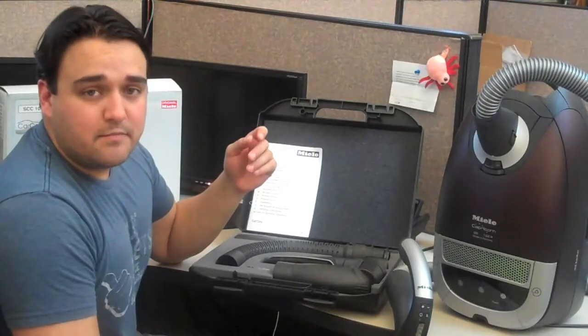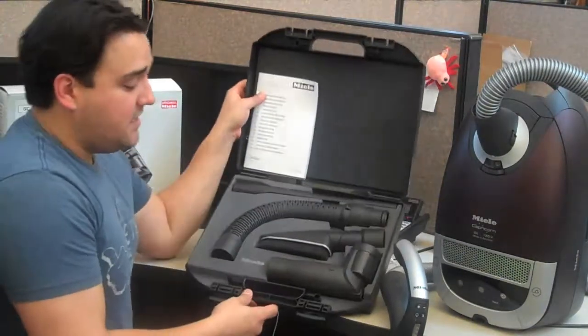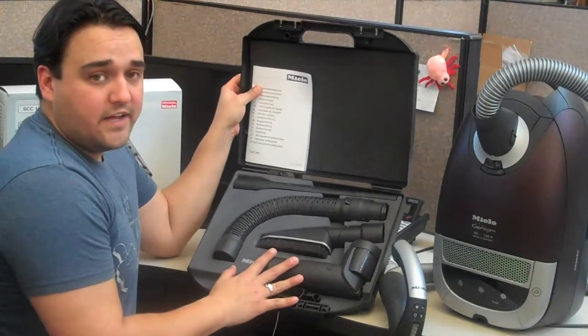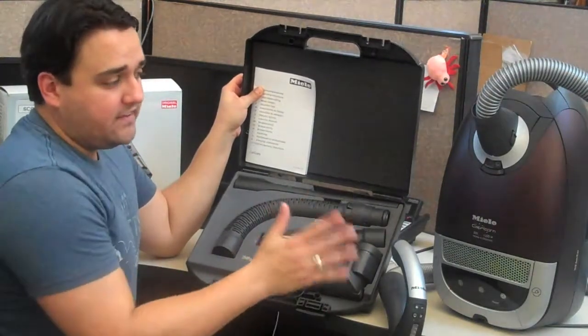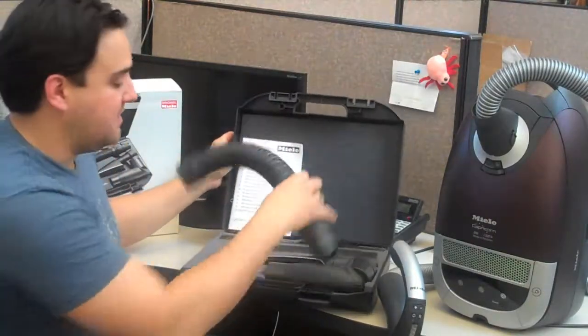Lastly, Mary Ann asked us about whether or not the car care kit fits the Miele Capricorn. And yes, each of the tools in the car care kit and any of the Miele kits fit the Capricorn with one exception — and that's the hose extension. This is the only piece that does not fit.